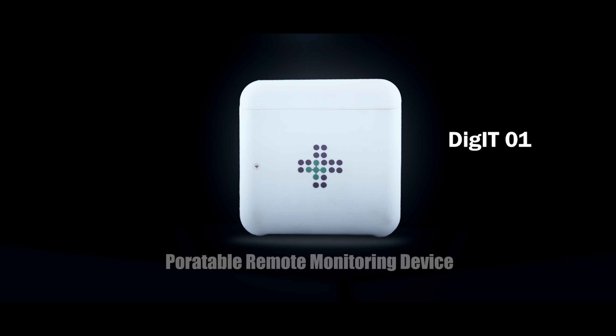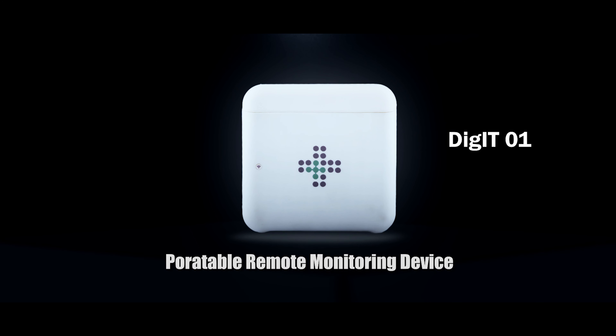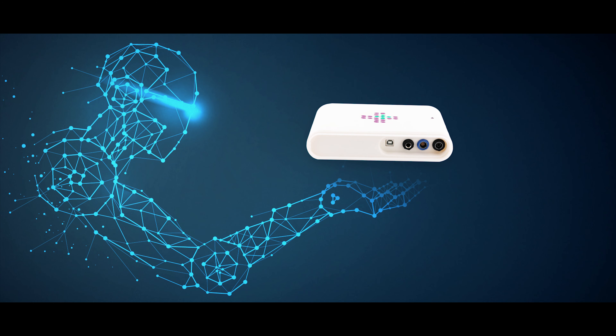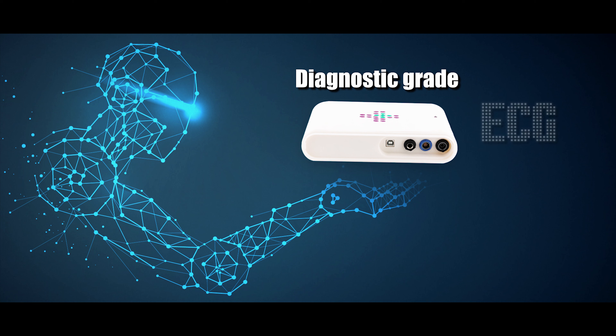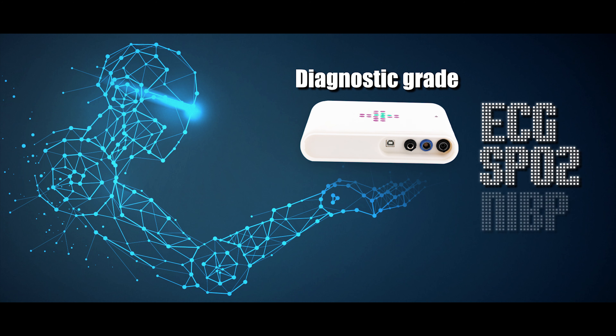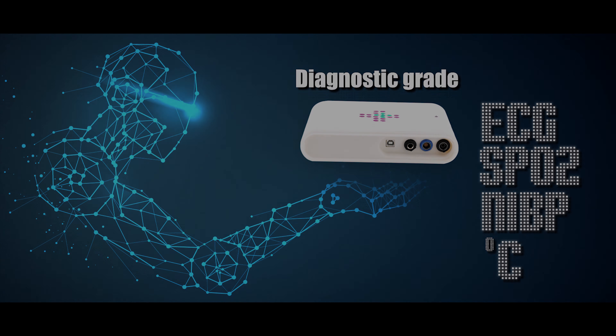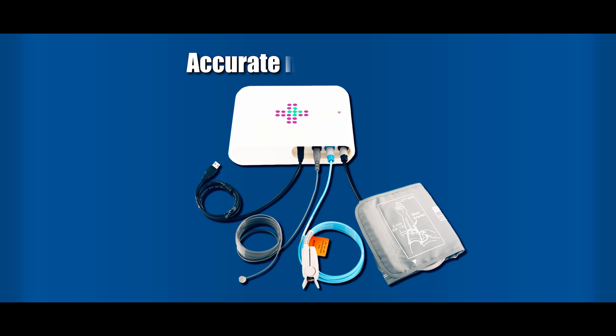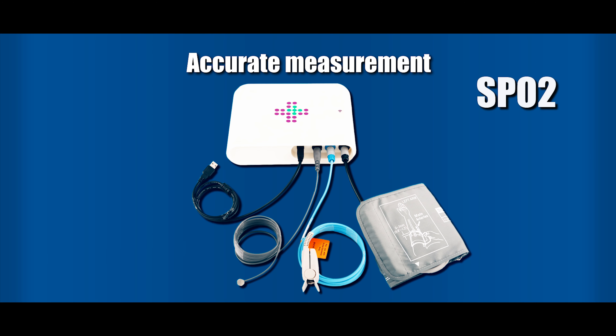Digit 1 is a portable remote monitoring device which helps capture patient vitals continuously and accurately for quick response during a critical situation. 12-lead ECG is monitored and arrhythmias identified if present in the trace. The device accurately measures pulse and oxygen saturation, non-invasive blood pressure for aiding diagnosis, and also measures digital temperature continuously.